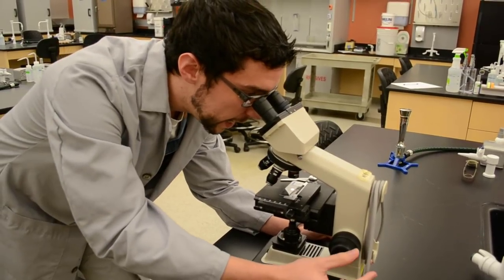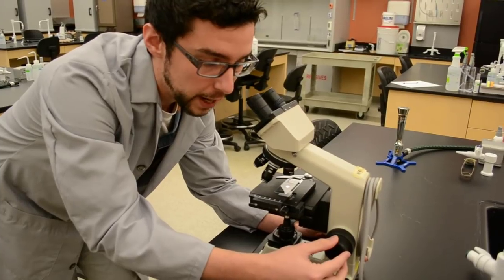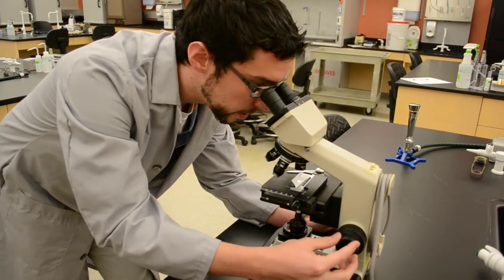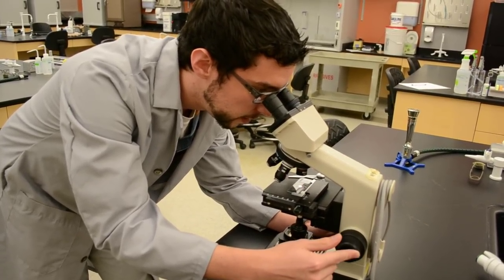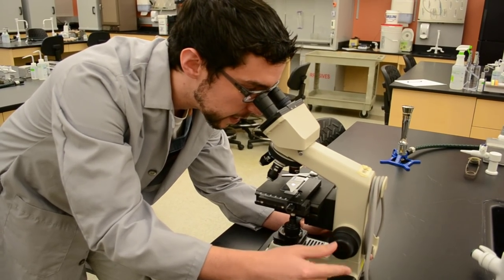Once you can see your image in focus, fine tune that focus with the fine adjustment knob, which is on the side of the coarse adjustment knob. Rotate it until you get a clearer image of your specimen. Sometimes it can be a little more than you expect, but keep going — you will get a nice, clean image.